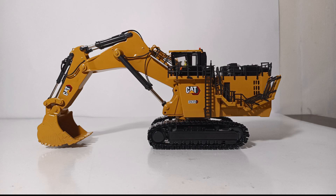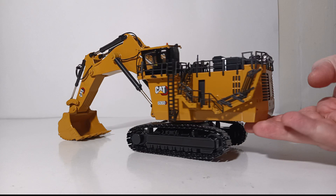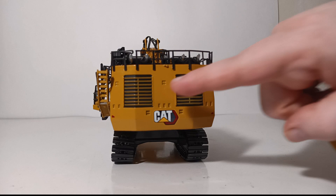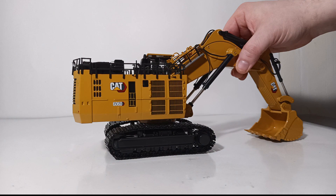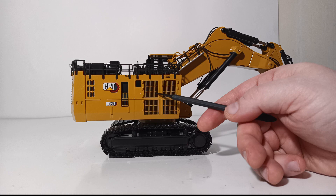Let's take a look at the decals and details before we get into functionality. The decals are quite sharp — this machine features the CAT next-gen graphics with 'CAT 6060' and 'CAT' on the stick. On the back of the excavator you can see another CAT next-gen graphic, very sharp and legible. Coming around to the side, we have more high-quality graphics including another CAT 6060 logo. These vents are actually perforated — you can see depth to them. The handrails are plastic but thin, well-scaled, and look quite good.